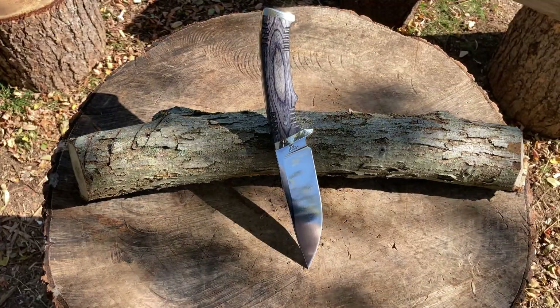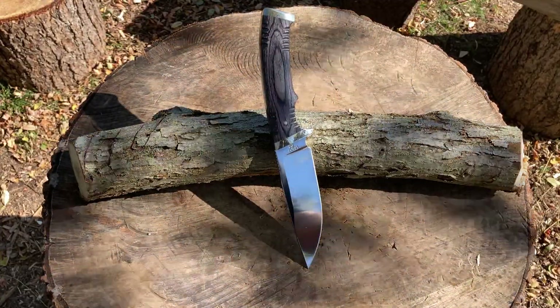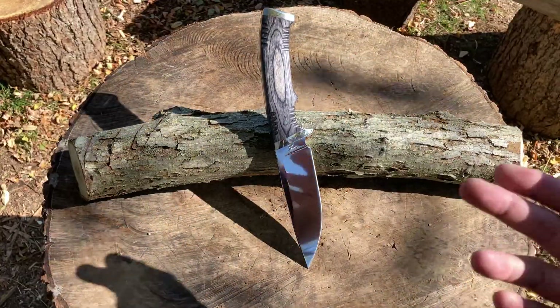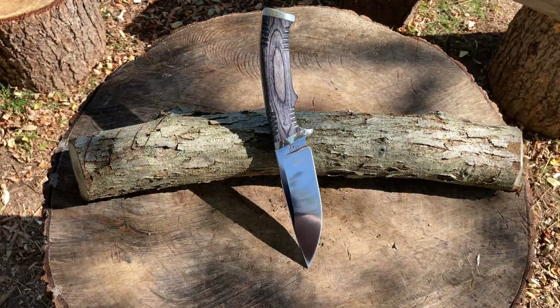One thing I forgot to mention — this knife does not have a hole for a lanyard. I don't know if that's a good thing; as a hunter I guess you don't really need it. I would have preferred a hole. We'll see how the chopping works out and how the handle performs — it'll be interesting.